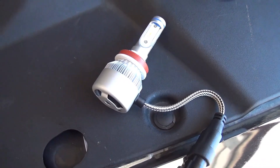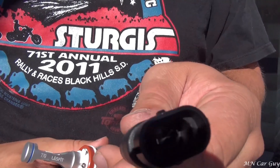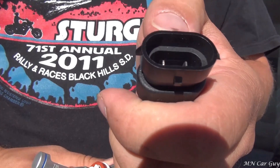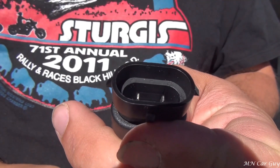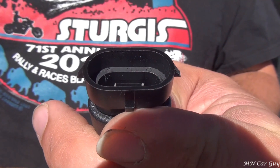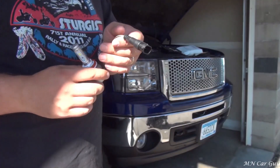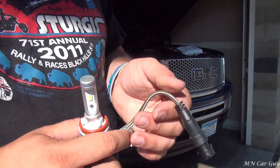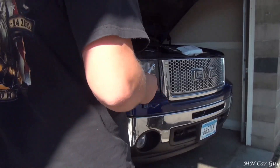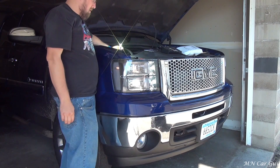I'll go ahead and throw this in real quick — this is the Last Fit one. It's got notches on both sides which will slide into the clip for the vehicle, so you can actually install it either way. The only way to test which way works is to turn the lights on and see which way powers the light.